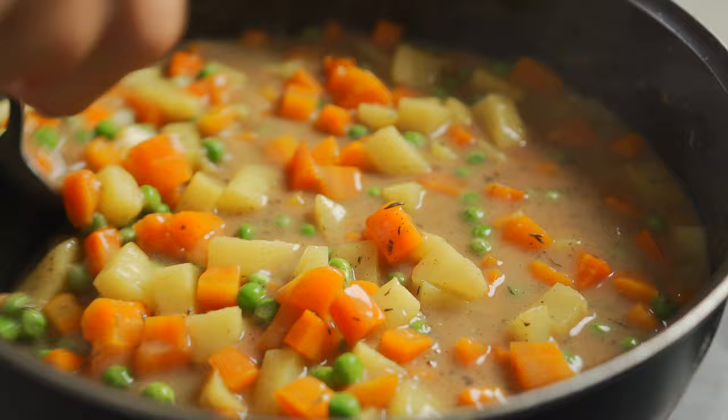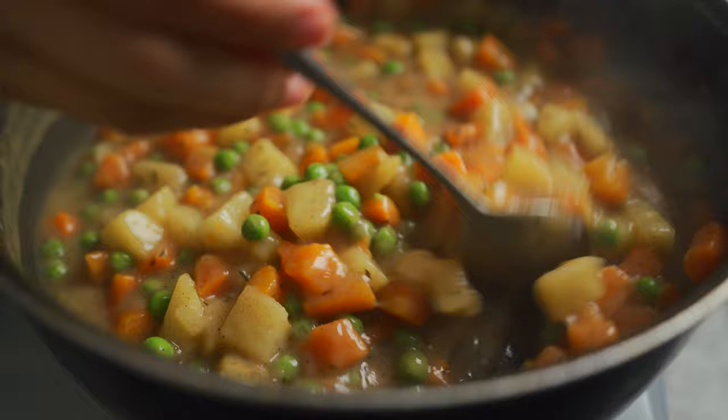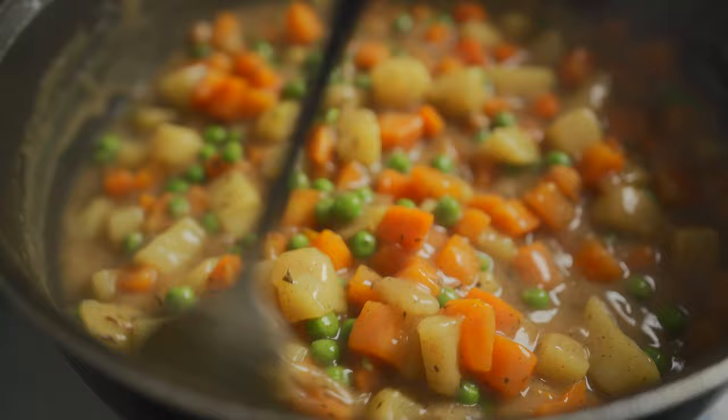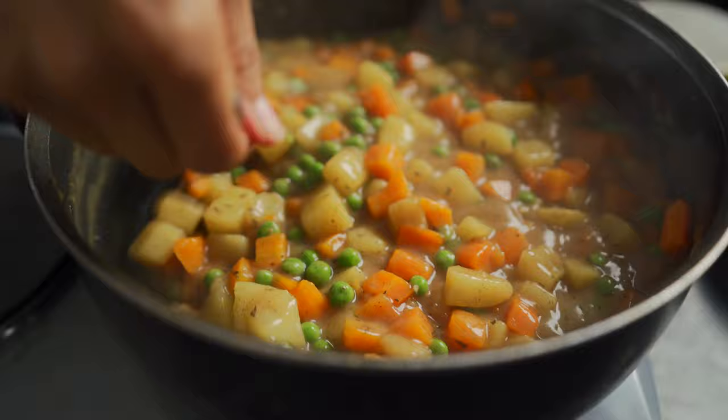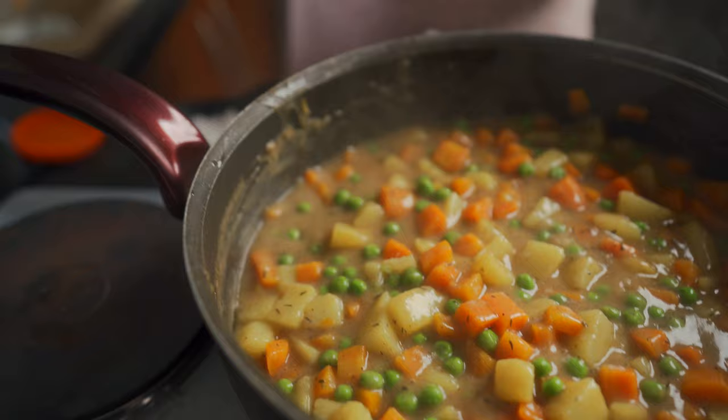Then we're going to go in with the final, most delicious ingredient. You can see how the sauce has thickened — that's exactly what we want. At this point, give it a taste. If it needs anything — maybe some salt, some pepper, some extra maggi or broth powder — you can add that in. I myself am going to add a little bit more salt and a little bit of organic vegan broth.